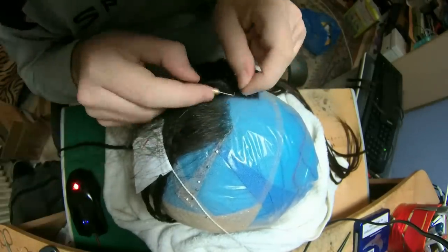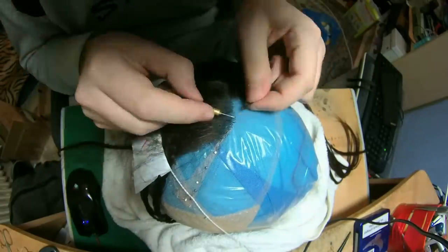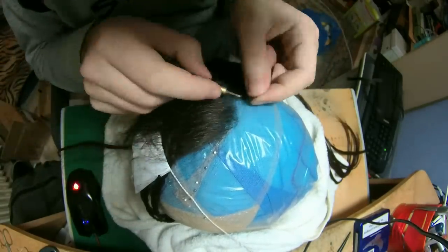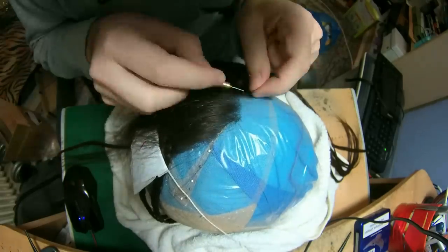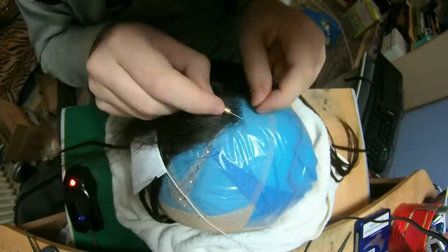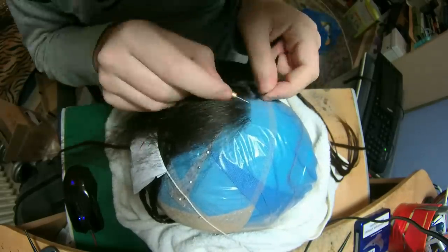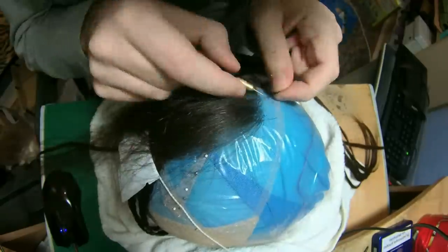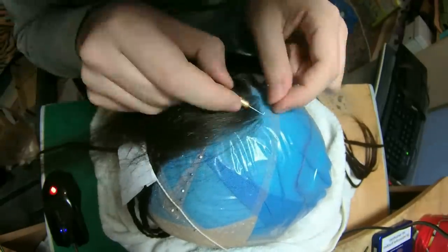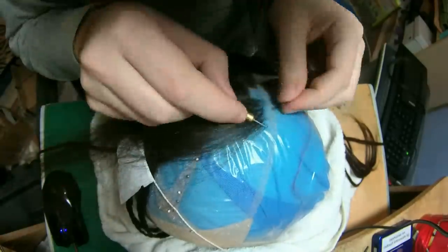I kind of envy other wig makers that don't really mind the small details, but maybe this is why my work is so delicate and detailed — I do care about all the little details that other wig makers don't bother to deal with. This is just how I am, and maybe this is why my job ends up being so detailed.